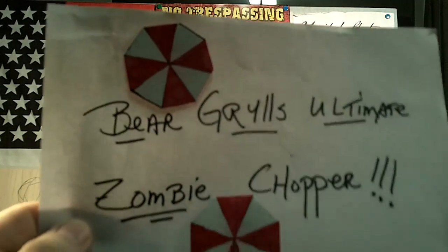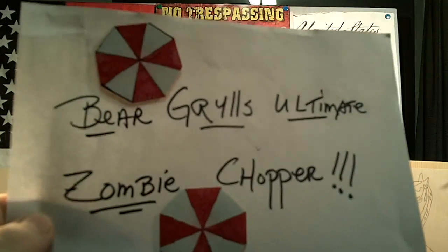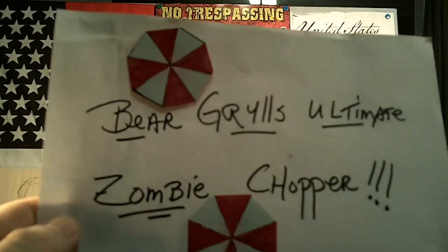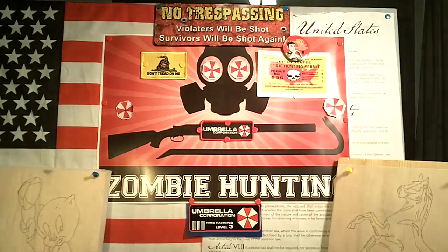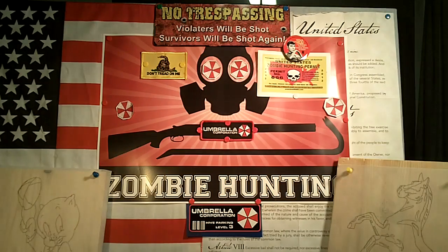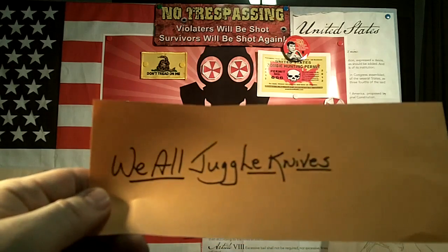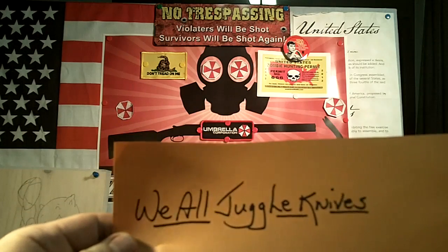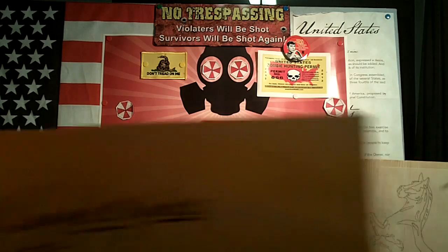I just got a package in the mail and it is the Bear Grylls — I think that's how you pronounce his name — and I'm calling it the Ultimate Zombie Chopper because it looks pretty cool. The first time I saw this was a couple of months ago; I saw a review done on the We All Juggle Knives channel, it does a really good review, so after seeing that one I just sent for it immediately.